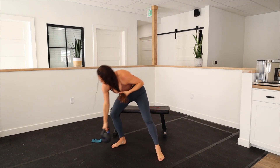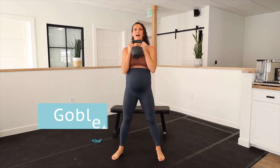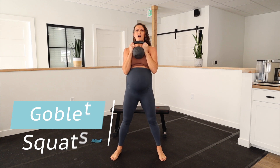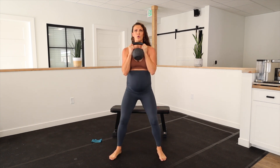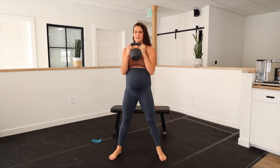If you are feeling ready for it, you can add some weight. I suggest holding the weight at your chest — a goblet squat. Slow, controlled down, then exhale and engage on the rise.